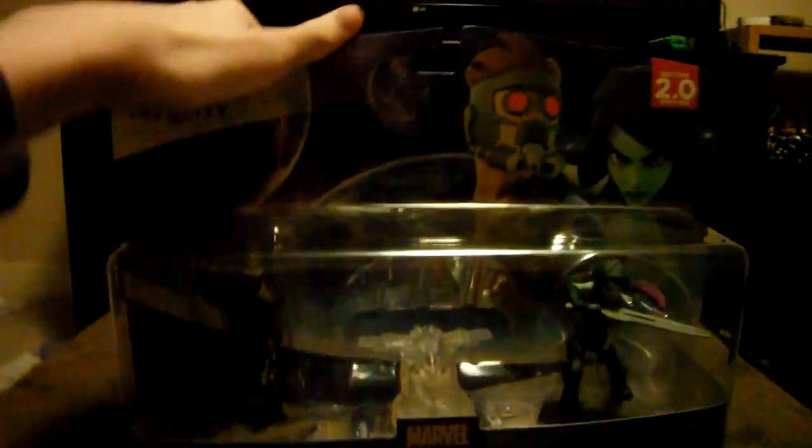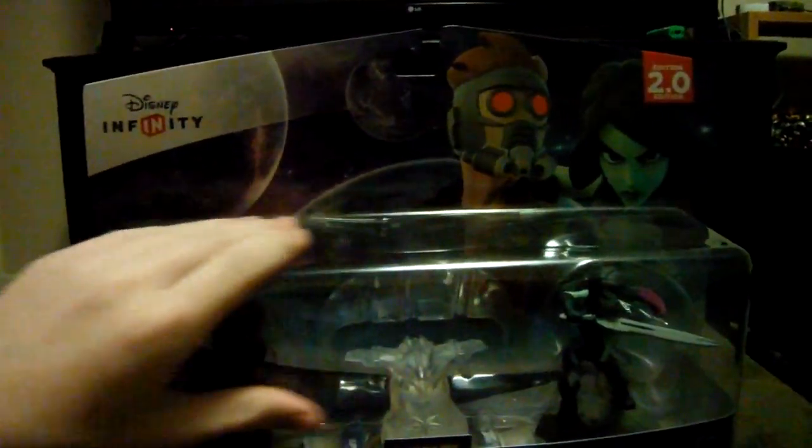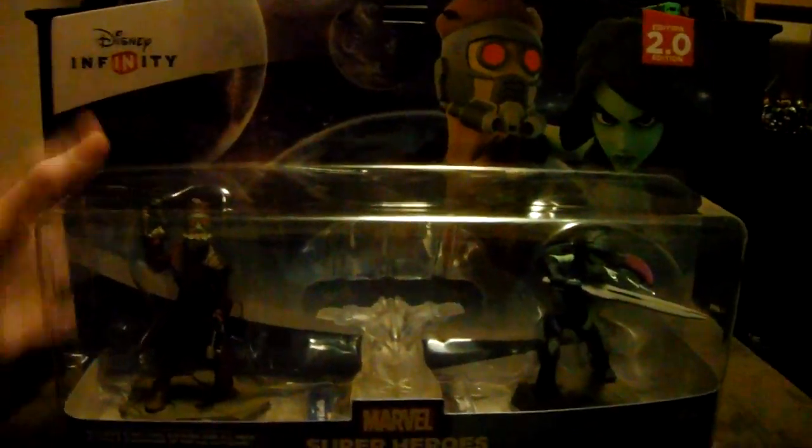Hey guys! This is the Can't Lose Gaminators back with another video. Today I'm coming at you with another Disney Infinity 2.0 edition unboxing video. This is my second one, I have a lot more to do. And today we will be unboxing Marvel's Guardians of the Galaxy Playset.